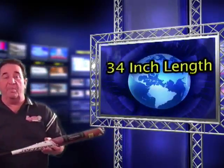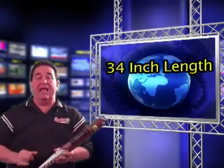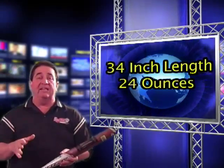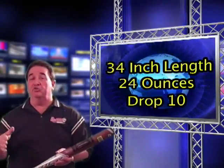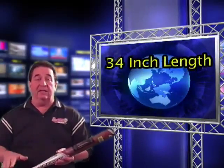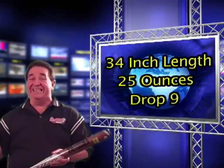Now if this bat was a 34-inch bat — 34 inches from tip to tip — and it weighed 24 ounces when I set it on the scale, that's a drop 10. Take 34, subtract 24, you have 10. Drop 10, or negative 10. If it was a 34-inch bat that weighed 25 ounces, it'd be a drop 9.